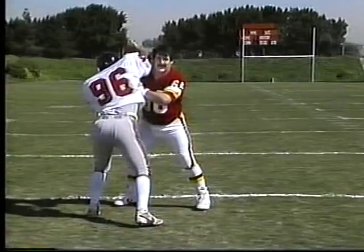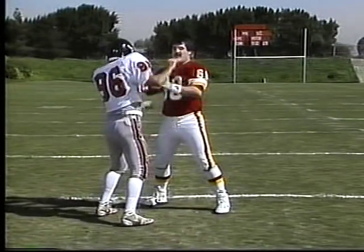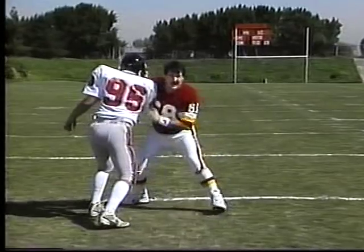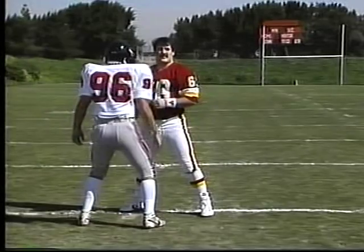Always maintain a wide base. You're better off to take little steps than big steps. Another type — he's going to use an arm under to try to tie you up and get you to one side. Again, good base, drop your weight, and keep your body in front of him. Don't try to push him anywhere — all you want to do is keep him on the line of scrimmage.